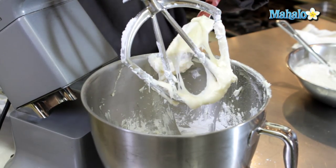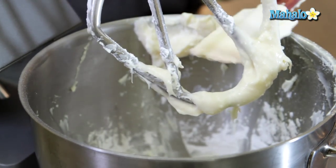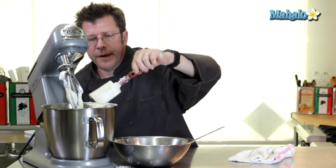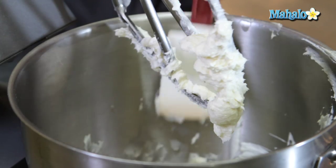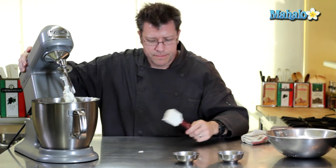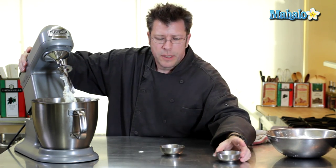Then we'll begin to mix again. From the consistency of this mixture I definitely need some more powdered sugar — I need to make this a little bit thicker. A couple more spoonfuls of sugar and then we'll be ready. While I have the machine off, I'm going to add in my vanilla and my lemon juice.